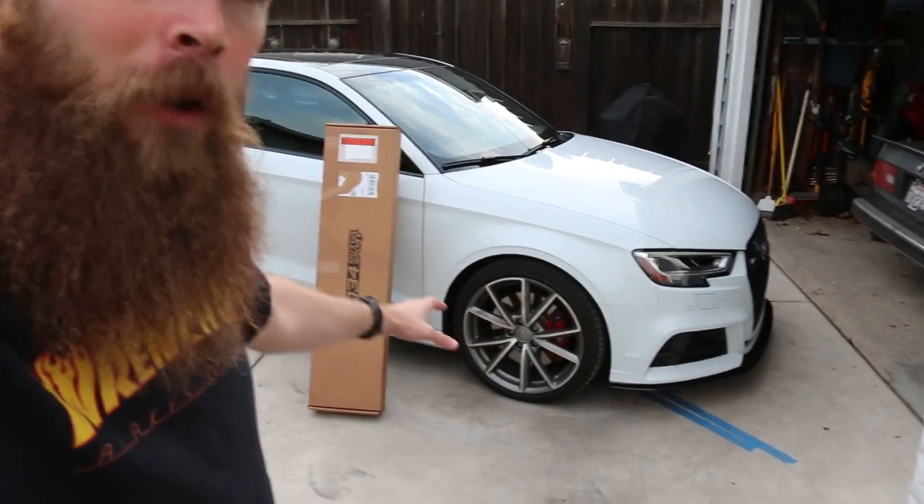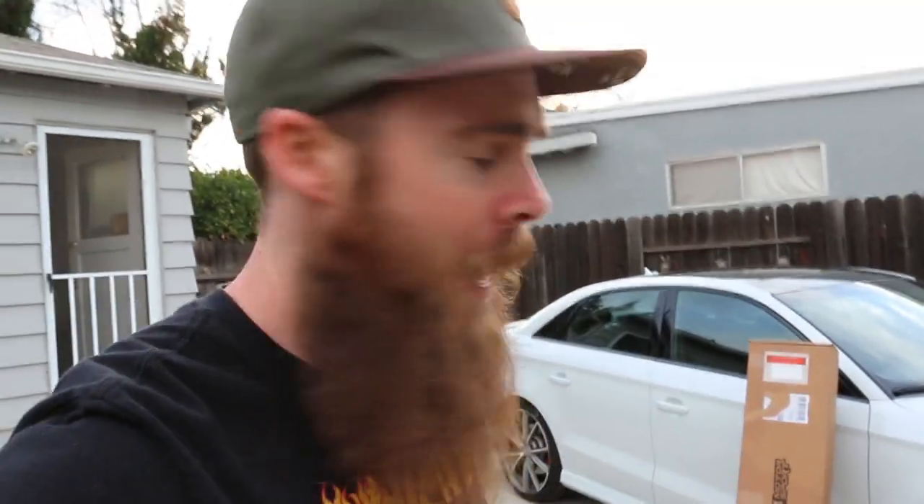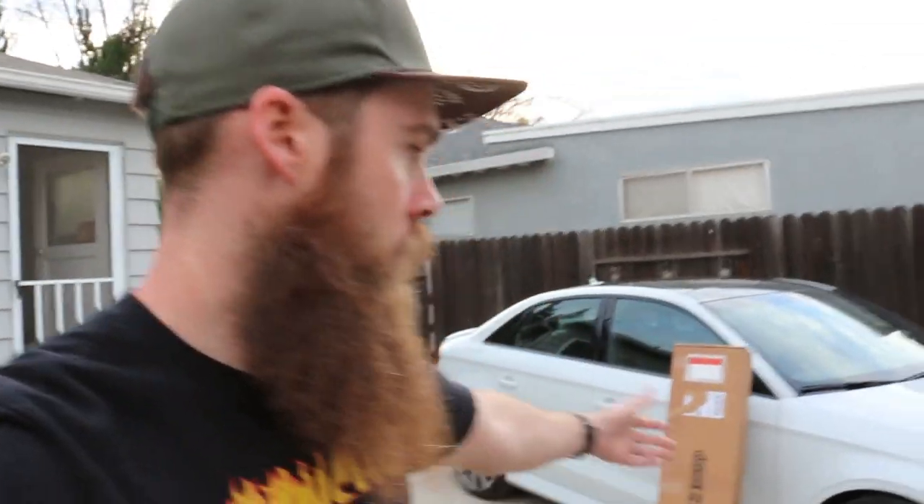I picked this one up from 034 Motorsports — these guys are awesome, they make great parts for the S3. I've got a bunch more stuff coming for the S3 as well, so look forward to that. The car may look a little high, so we could be doing some stuff with that, and also that camber situation — we're going to do a little bit of correction on that coming up soon. Make sure to subscribe and watch my videos because you're going to see a lot more on this car.